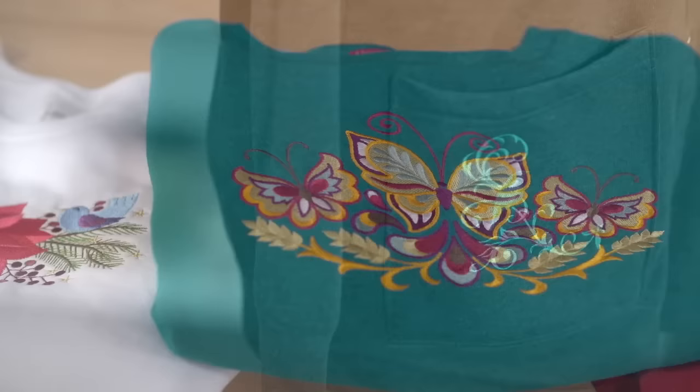Hi, I'm Caitlin, an artist with Embroidery Library. Adding embroidery to your sweatshirts is a fun way to customize your own apparel. Today I'll demonstrate the technique and talk about stabilizer, I'll also show you how to stitch the design straight, and some traditional and non-traditional placement ideas.